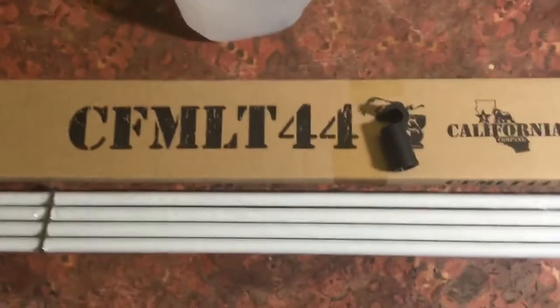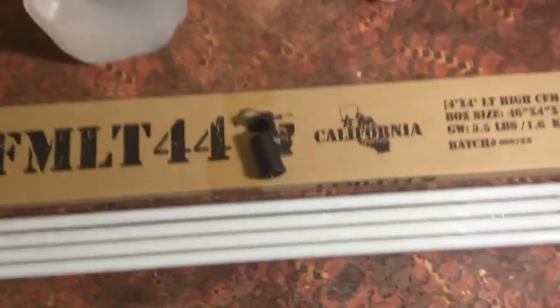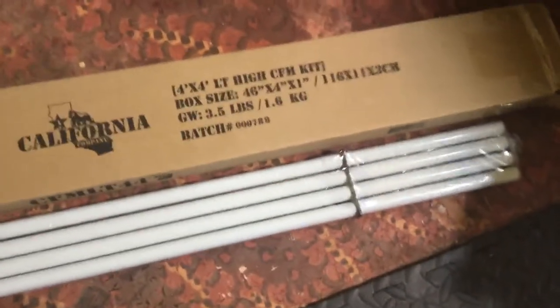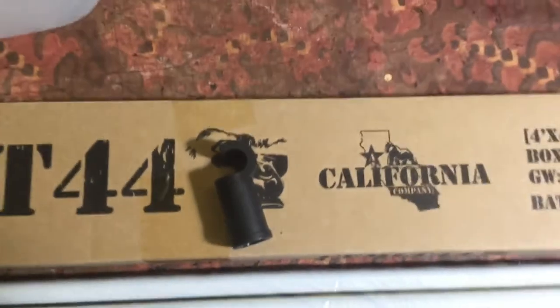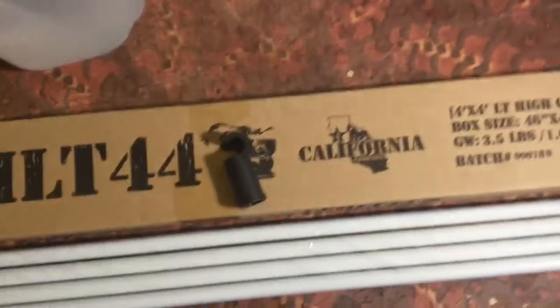Hello everybody on YouTube, just a quick video of the Gorilla Grill tent bracing kit — the CFM kit to brace out the tent. These are the 4-foot poles for a 4x4 tent, and this is the corner brace unit that fits into the tent. I bought two of these kits.